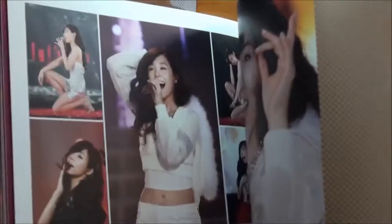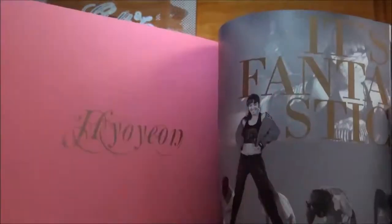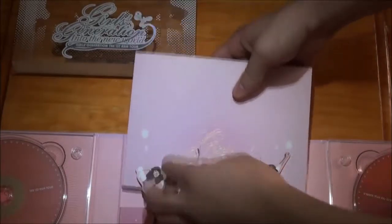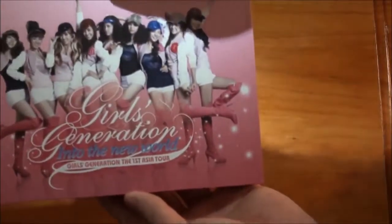So flicking through, I didn't see much damage or any problems at all with the photobook - that's really good. As with the previous First Asia Tour, there was a massive press mark right around here that went throughout the whole photobook. So that was very unlucky and very disturbing. So this is the First Asia Tour.